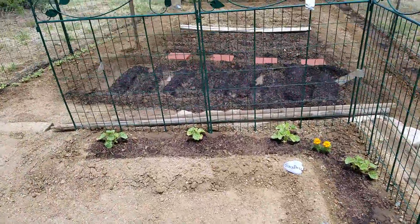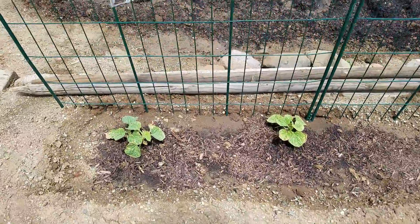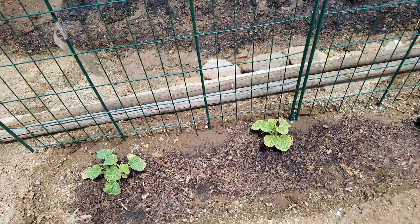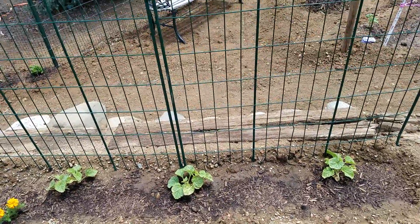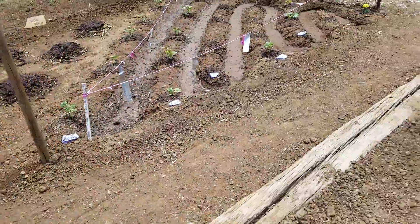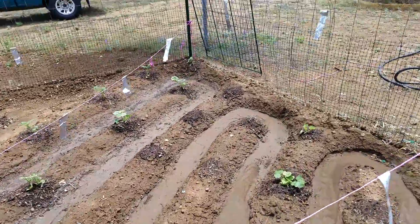Over here is honeydew — one of the first things I planted in this garden. They're doing really well. Some of the stuff I started from seed, but more than half I actually bought from the store already sprouted. It's just a lot easier.